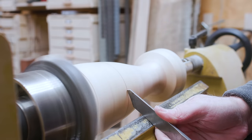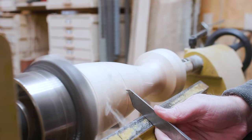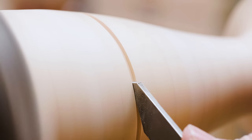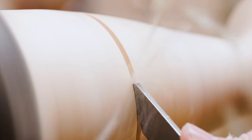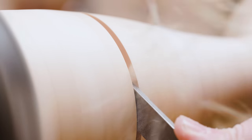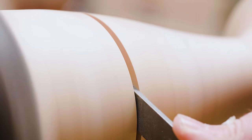I use the parting tool to make a deep cut where I'm going to cut the rest of the bottom off on the bandsaw, so at least that edge will be nice and straight, round, and level. I'll have less to cut on the bandsaw if I make this cut deep.